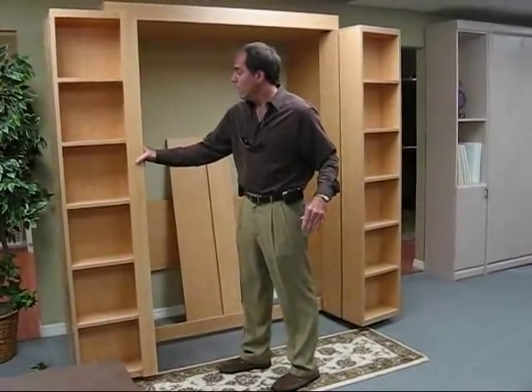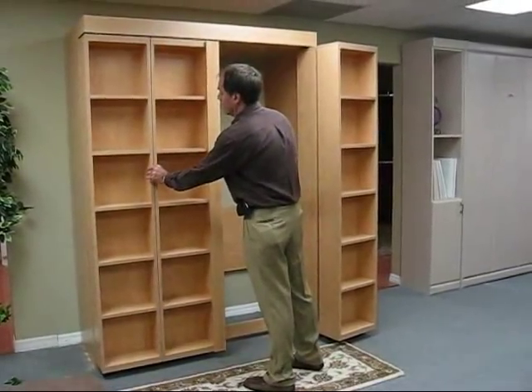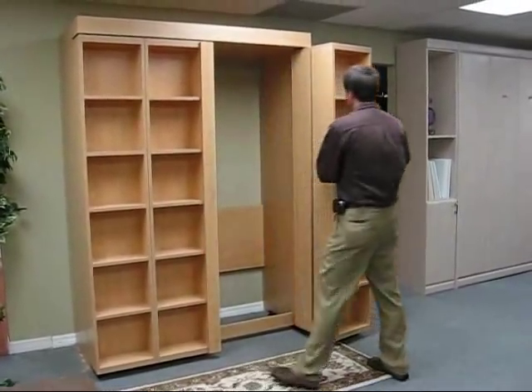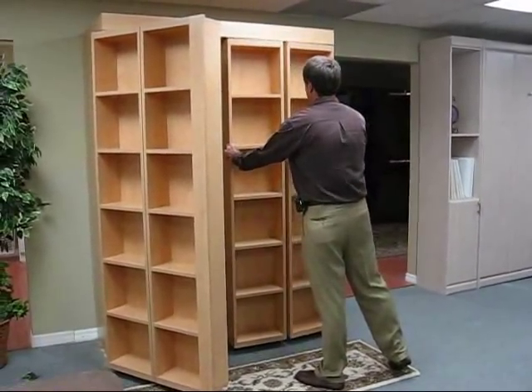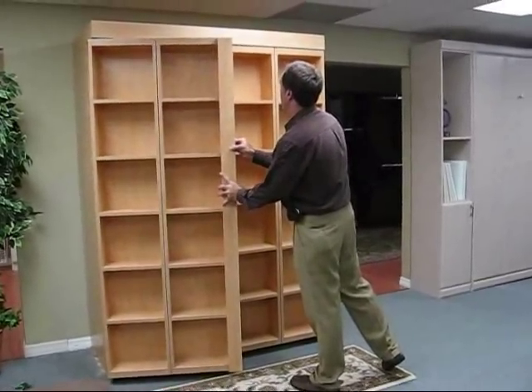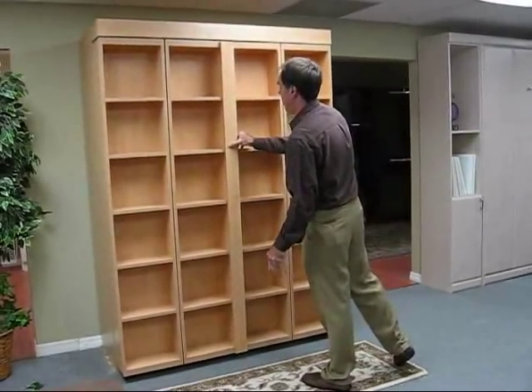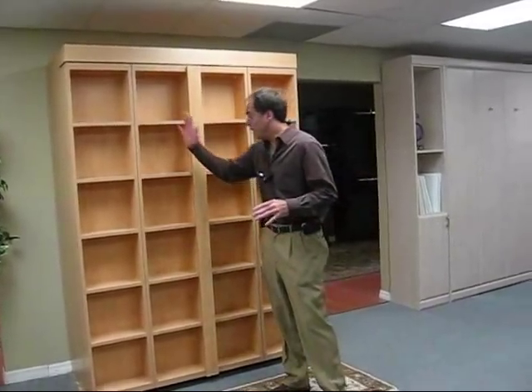We squeeze them and close them. They take up half the room that a regular bookcase bed will take up, because we've divided those cases in half.